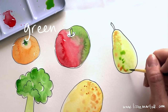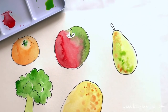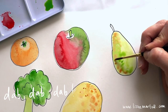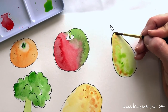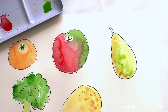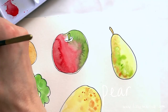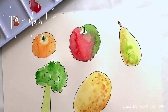Do a few green speckles as well to make it look super cool. Do lots of dabs with your paintbrush. I like to do a little bit of brown at the top. Then do the stem — pear stems are brown — so get a lovely brown color and paint your stem.